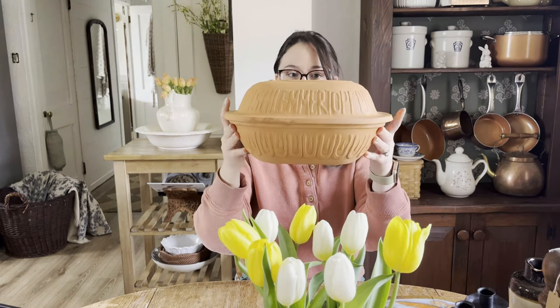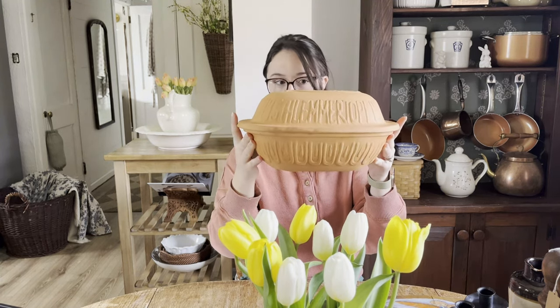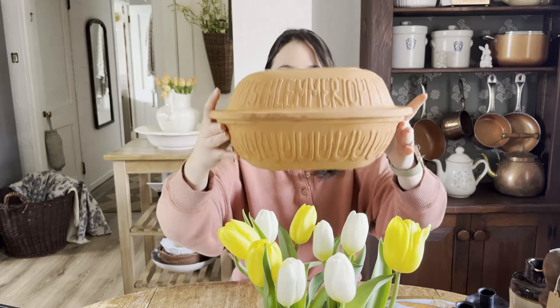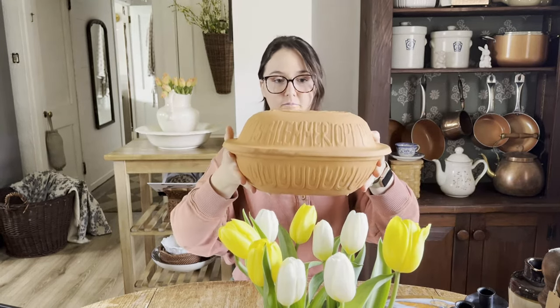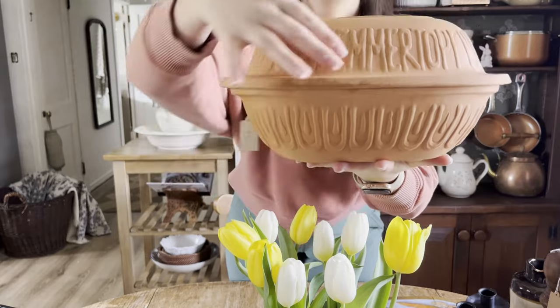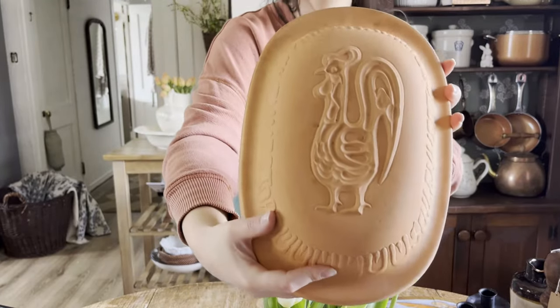The first one up is this German clay roaster. It's a terracotta clay roaster made by Schlemmerthoff. It's so big, so heavy, really nice quality — used in the kitchen. But look at all the details on the top of it. It's so, so pretty. And then there's this rooster there.